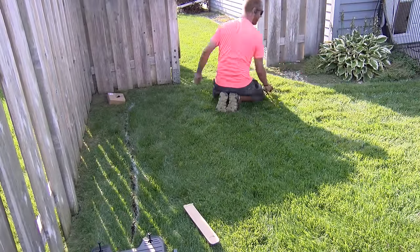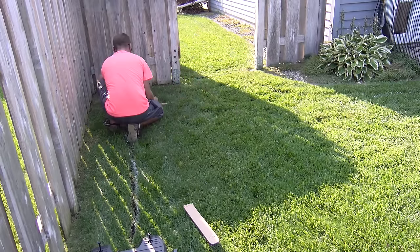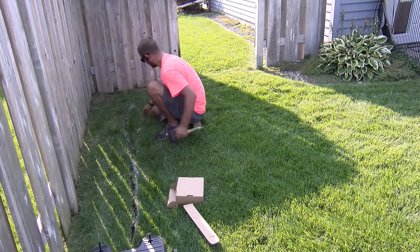We continue the exact same process all the way around the backyard of the house — marking the line, trenching it with the string trimmer, setting the line, pegging it — until we get all the way back to the docking station.